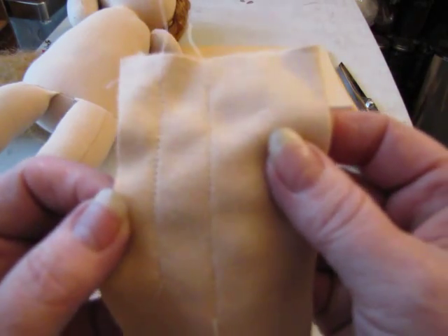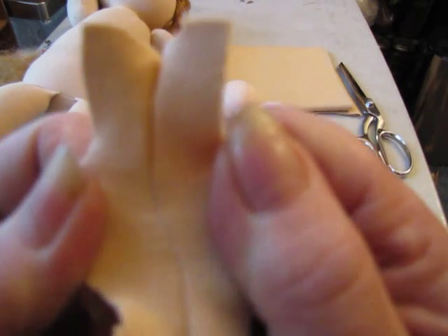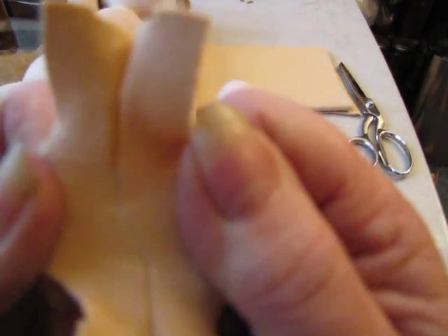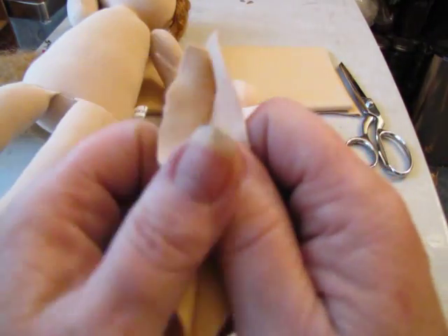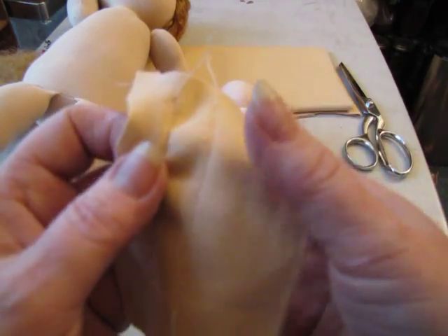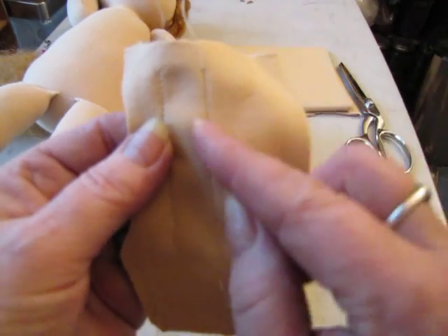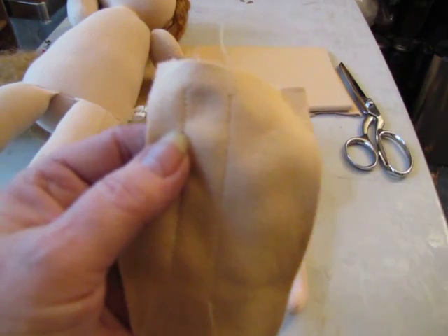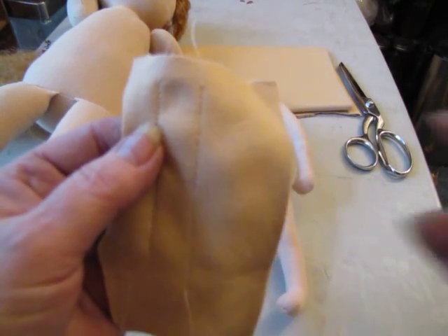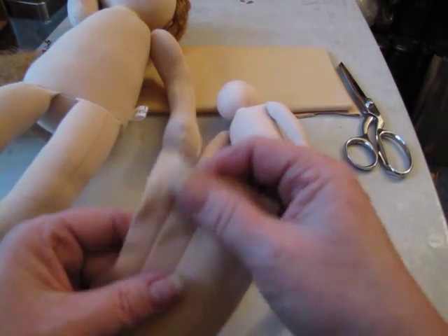Of course, it uses three times as much thread, but if you're going to stitch your dolls really, really firm — I'm really pulling on that hard — there's no way you'll ever stuff a doll that tight. That's the setting you want to use on your sewing machine. If your sewing machine doesn't have a setting for two rows at the same time, then you're going to have to sew a seam and then sew right next to it — sew a double seam. And use a little bit shorter stitch, so you have more stitches per inch. That will really make a big difference.